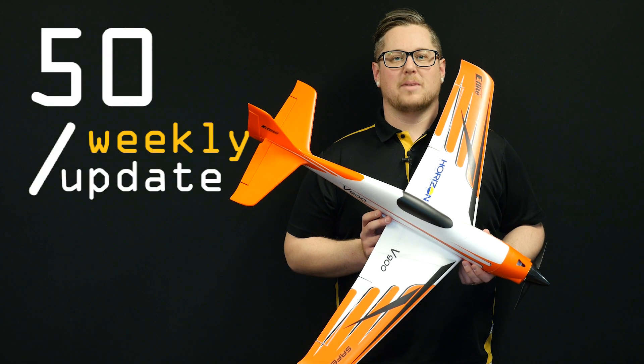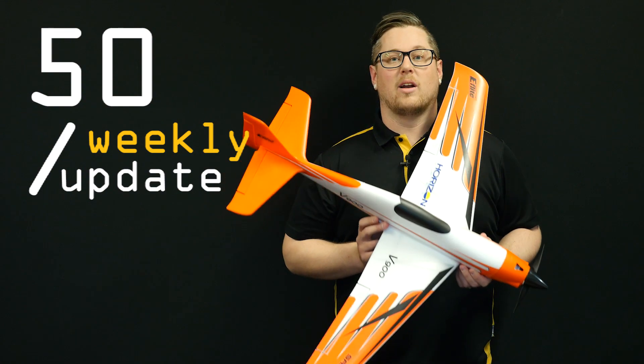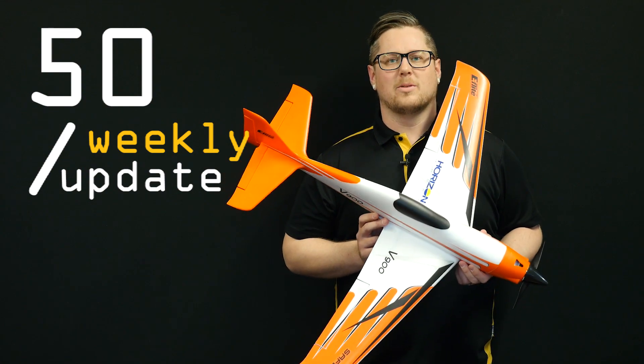Hey guys, welcome back for another weekly update video. Had some awesome brand new products arrive this week including this beautiful V900 from eFlight. Let's get into it and show you what we've got.